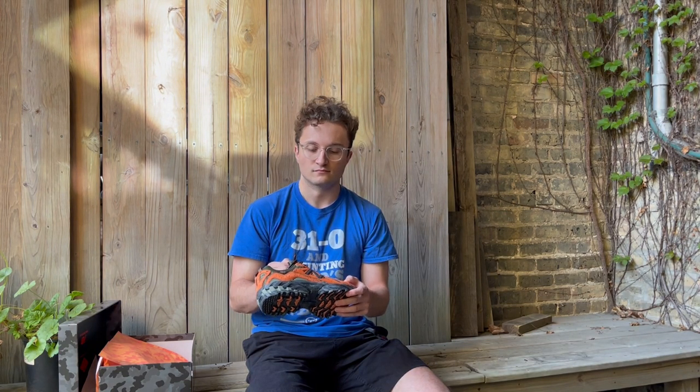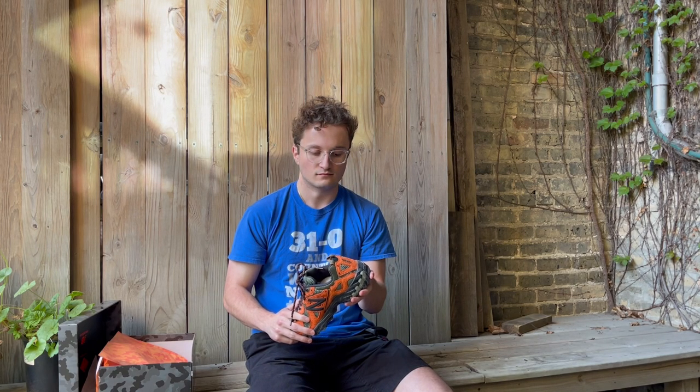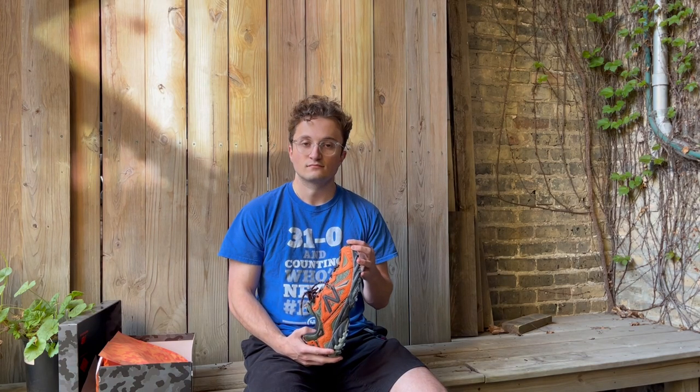Something Joe Freshgood always does really well with his sneakers is a ton of little details that, unless you look really closely at the shoe, you don't always see them — especially in product pictures. The stitching around the heel is really cool. The stitching across the shoe isn't a straight line — it's kind of bumpy, which I think looks way cooler than some of the straight-line stitching that's done. And I really like the way the orange stands out on the outsole too — that looks super sick.